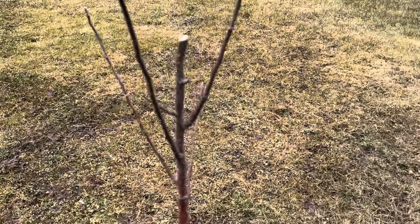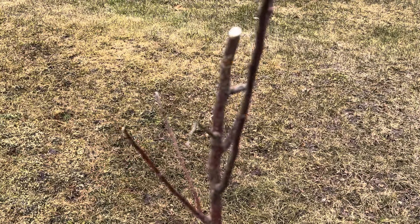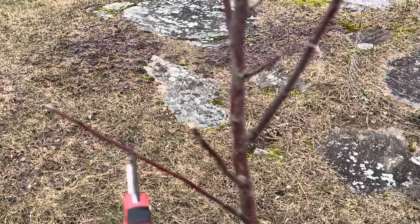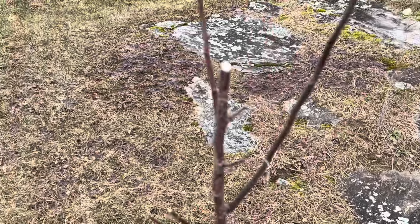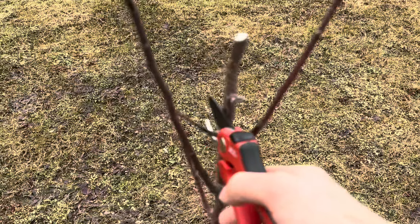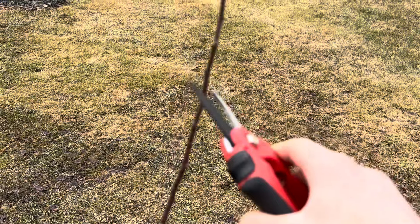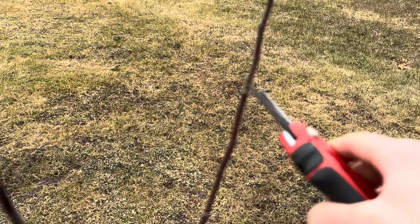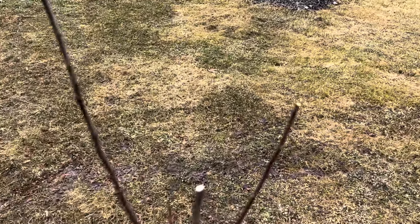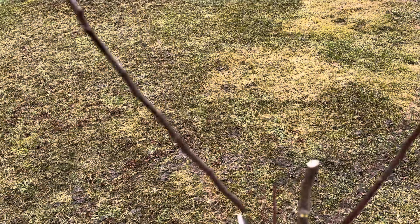Now we're up to the point where we want to keep branches — going to take this one back about a third, and we'll do the same on this one. Looking at this, this doesn't look healthy so we'll take that off. I think this will be the new leader, so I'll snip that there, and then because I want this branch to not be taller than that leader, I'm actually going to cut it back way back here.